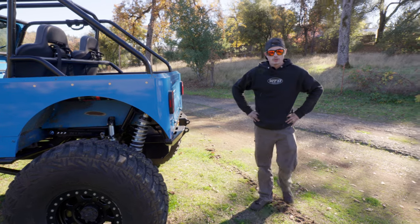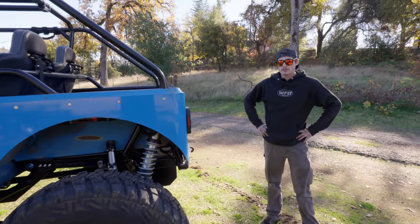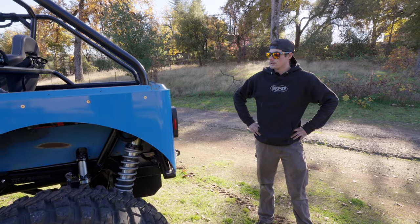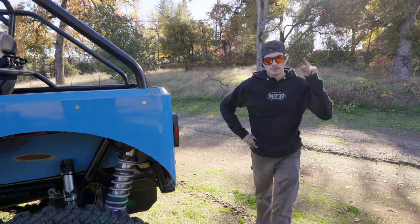But it's just kind of a quick walk-around of this thing. It's pretty rad and figured you guys might want to get a good look at it. We'll be showing you the work that we do to it once it's all finished up, so stay tuned.